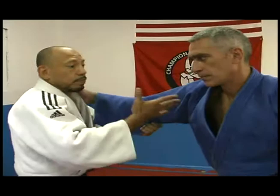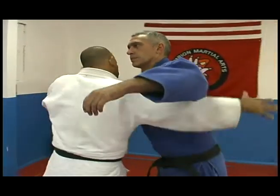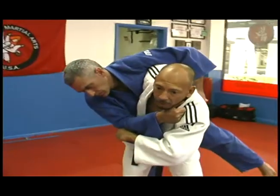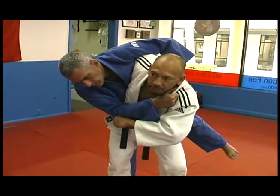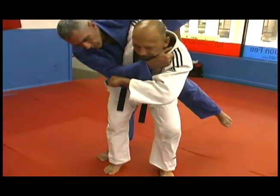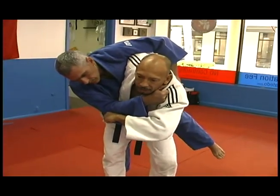Again when he pushes on me, I bring my arm behind his back and carry him on my hips. Notice my knees are slightly bent, my toes are facing forward, my head is forward, my arms are out. Pick him up.